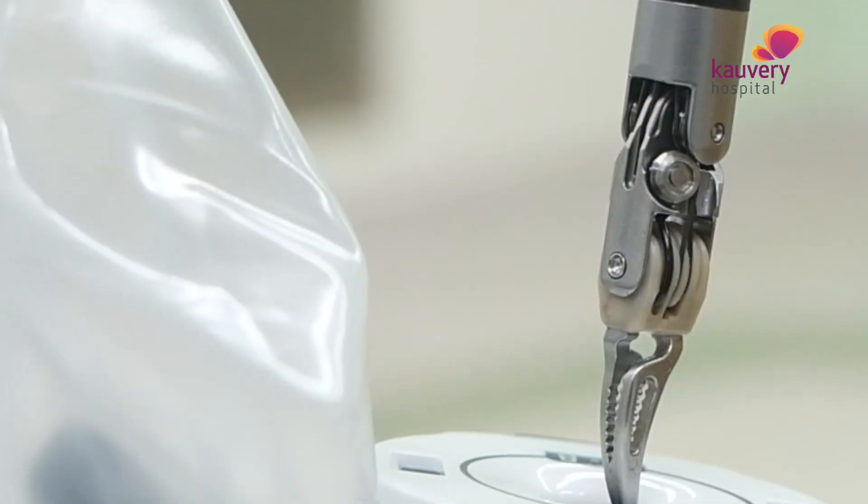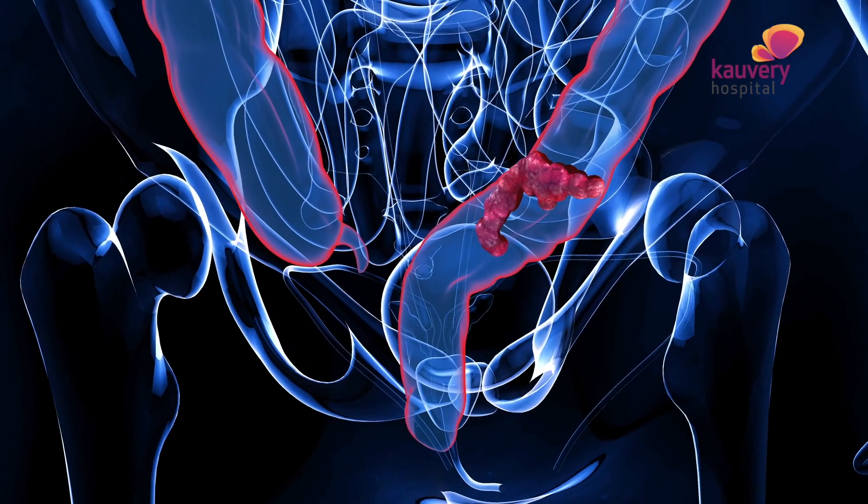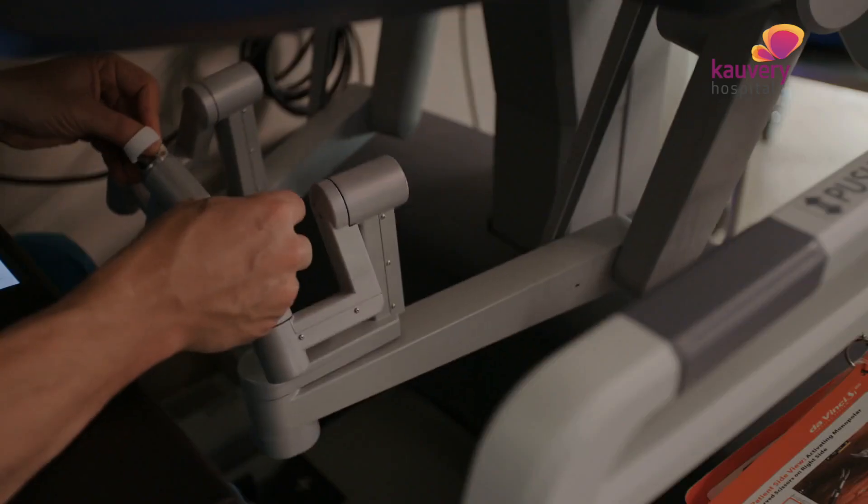One question is whether robotic surgery can be safely used for cancer. The answer is yes — if we can remove the cancer in open surgery, we can do the same procedures robotically. We can remove the cancer and the surrounding tissues just as effectively, and critical structures like main vessels and nerves can be preserved.